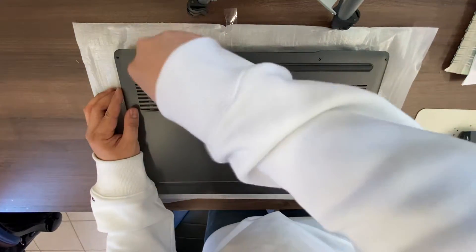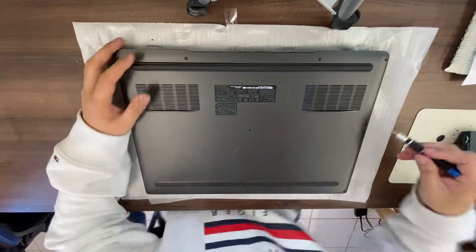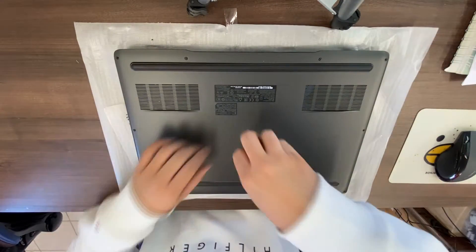Just a reminder that the two screws on the top don't come off — you can unscrew them but you have to leave them there.